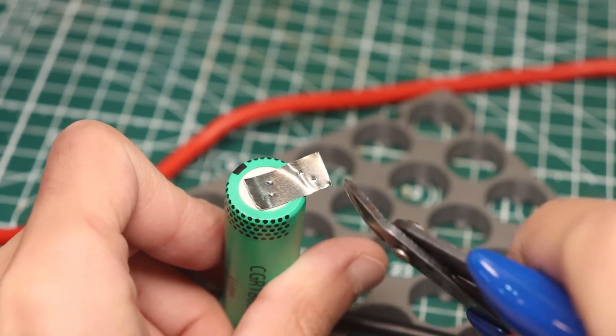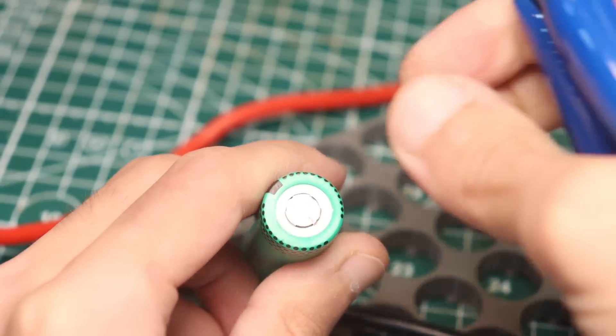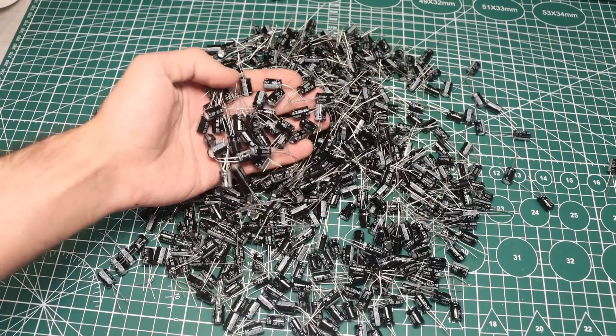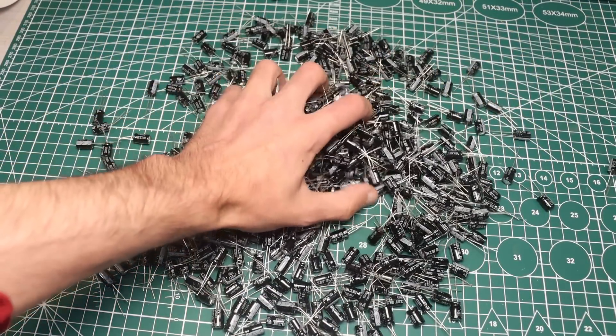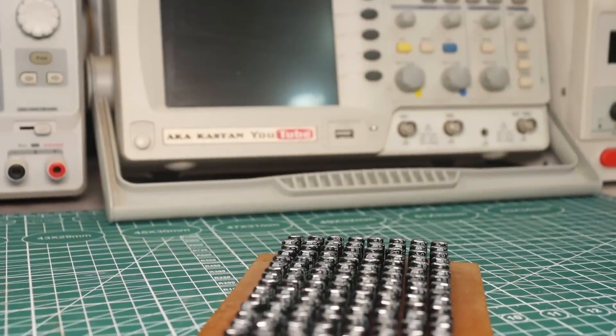This concludes the video — how useful it was, only you can judge. I just remind you that links to my other resources and useful information are in the description. Goodbye until we meet again — as always, with you was Kassian TV.